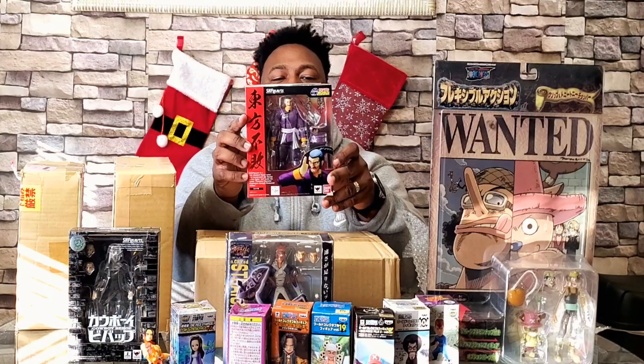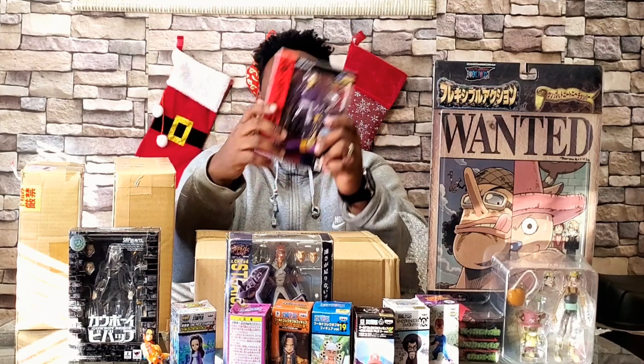This is the SH Figuarts Master Asia from Gundam Wing. He's really cool but it's gonna be used for a kit bash. I know some of y'all are like, what is wrong with you? But my goal is to make every One Piece character. In the comments, let me know who y'all think this is gonna be.